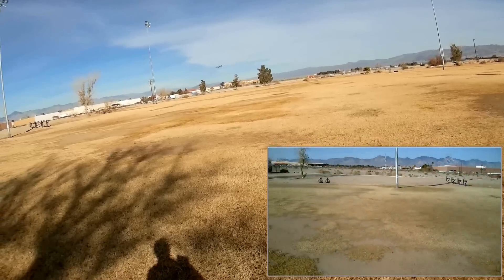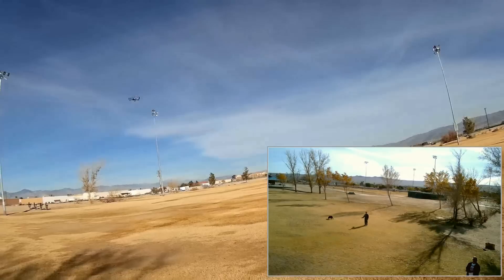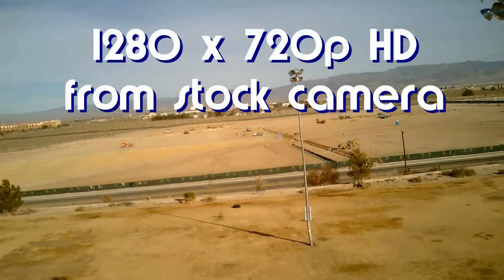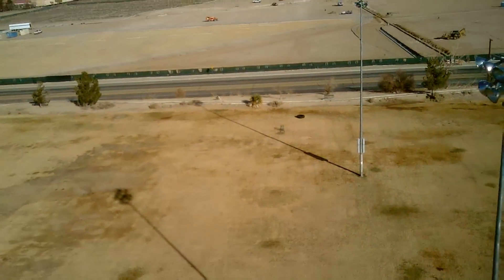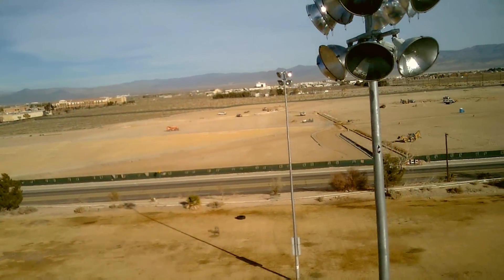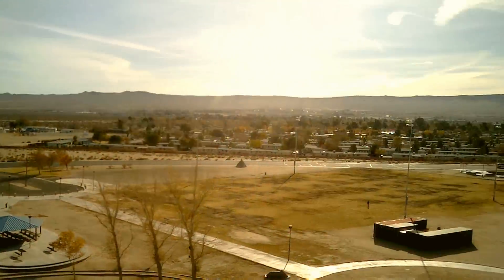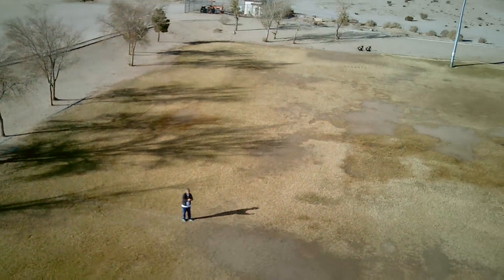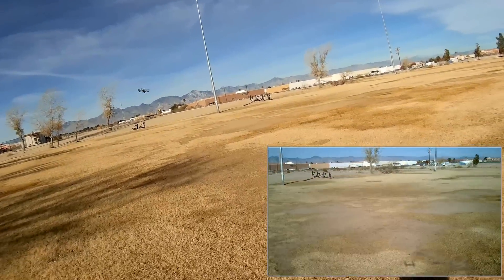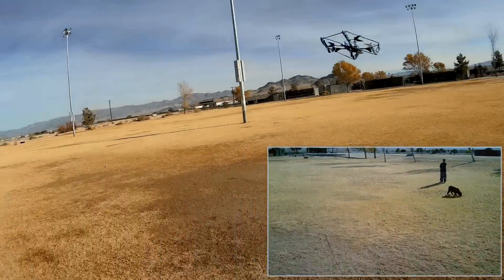It has a range of 100 meters — I forgot to mention that. So it can go fast. The range on this is pretty good. It is a bit heavy, but it'll fly. Just keep it moving forward, apparently. If you hover it too much it gets sluggish, but with a little forward movement on it, it flies much better.